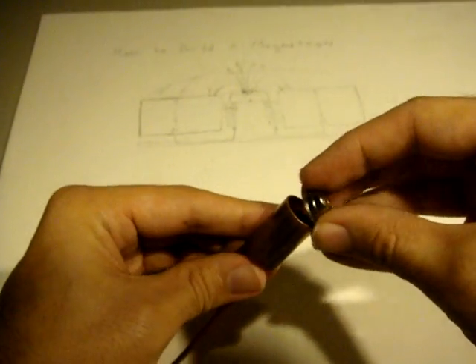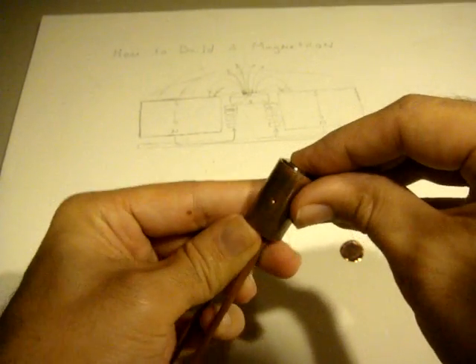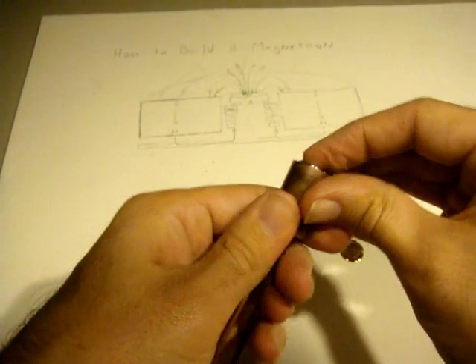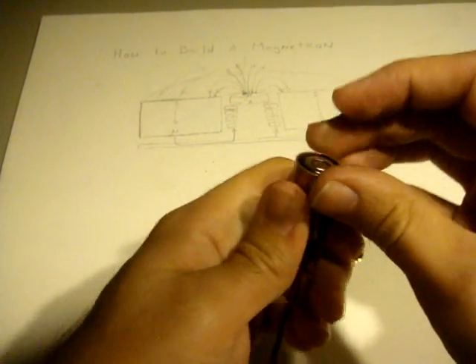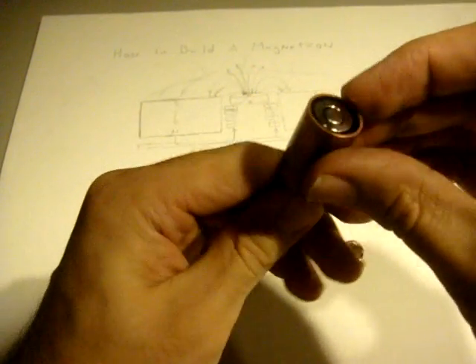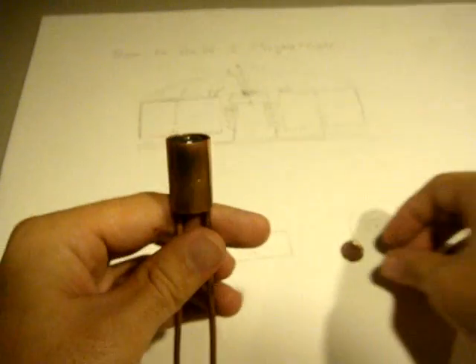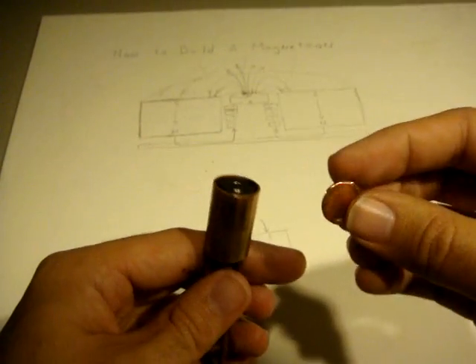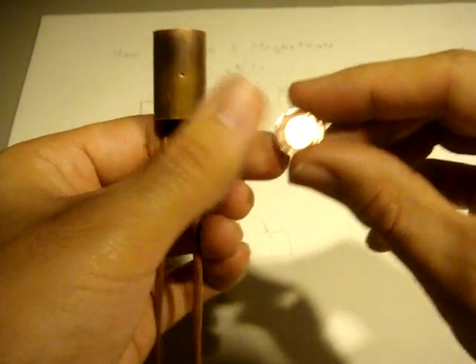We just set it into the copper fitting, and again it's movable so I can slide it in a little bit. You want to get the magnets centered in that copper tube. Then I've cut a little piece of material — this could be any material that you would be interested in sputtering.